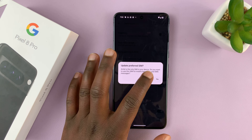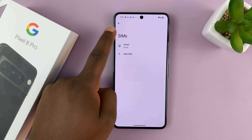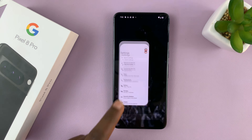It will ask, do you want to update the preferred SIM? You can say not now, maybe later. And as you can see, under SIMs, I'm only left with one SIM card,